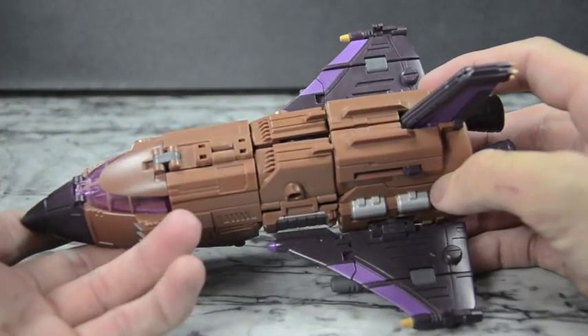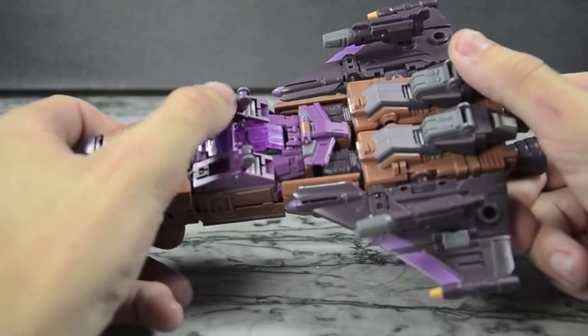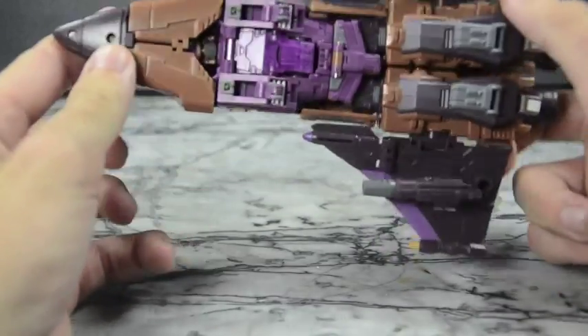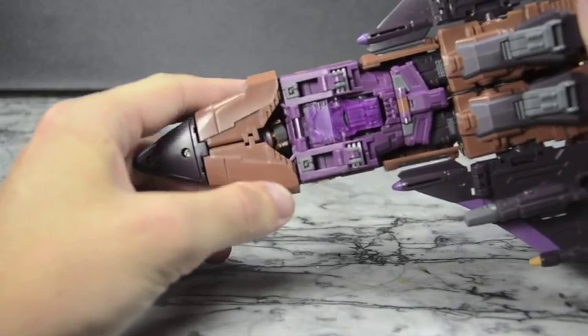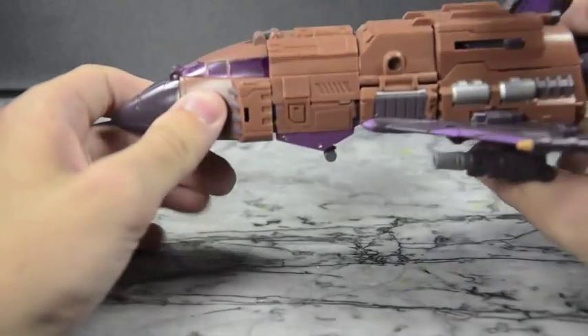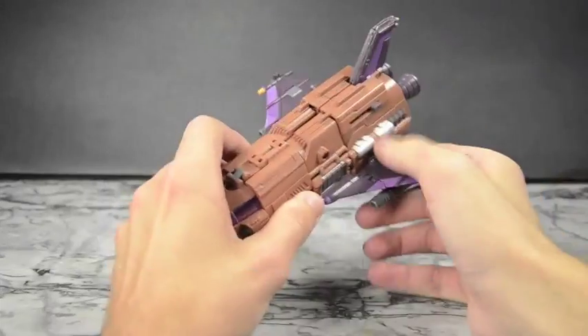Very nice overall, looks pretty darn fancy. He does have some wheels — landing gear here that kind of work, but that's all he has; he doesn't have any back landing gear so it's kind of just there to prop it up. You can see his face there — Airburst's face. It's not that big a deal, it's kind of whatever. Very nice looking rocket ship, I think it's pretty cool. It's pretty hefty in size, which is also good.